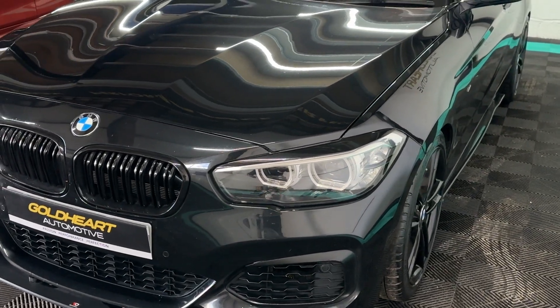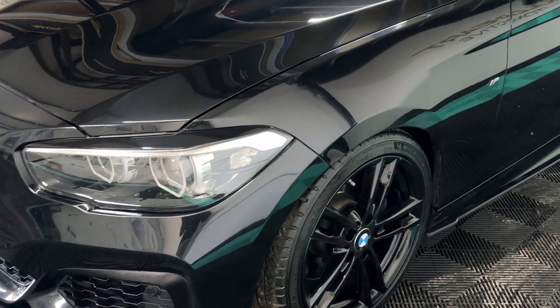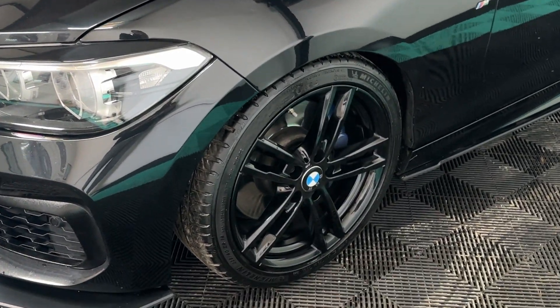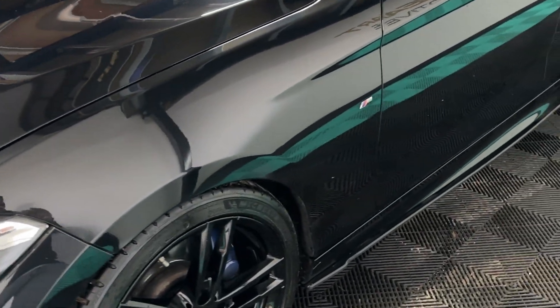This car is also running a Stage 1 custom map from Avon Tuning, with an invoice. All alloys are completely unmarked and uncurbed, and you have matching Michelin tires all the way around.